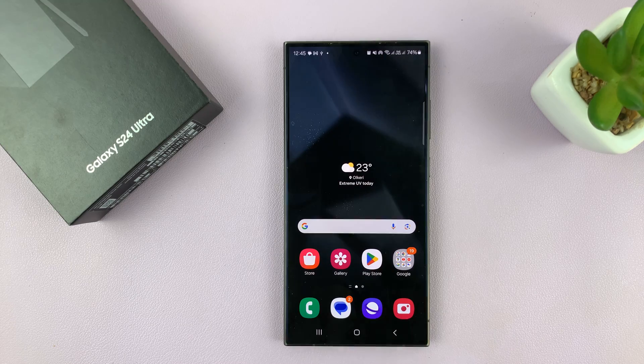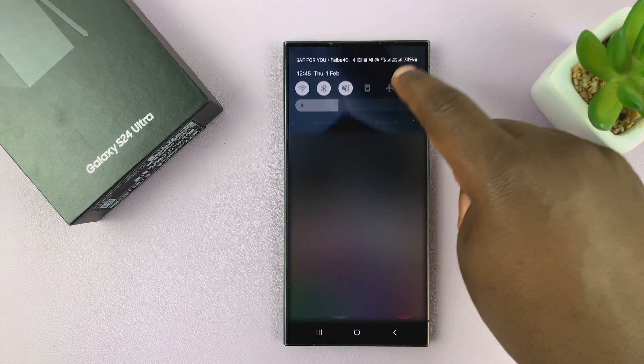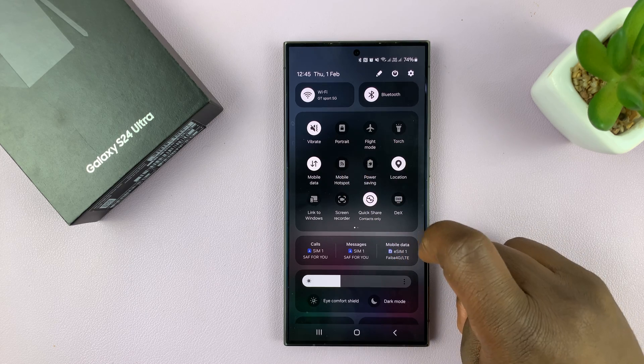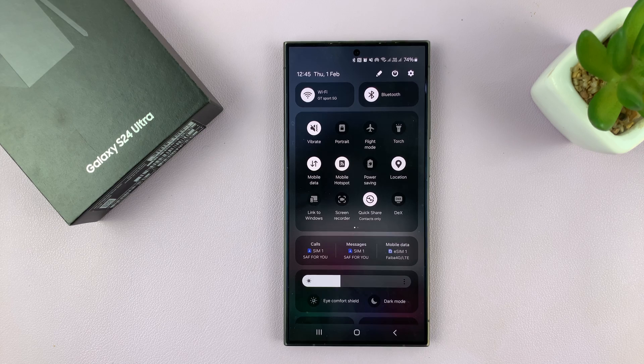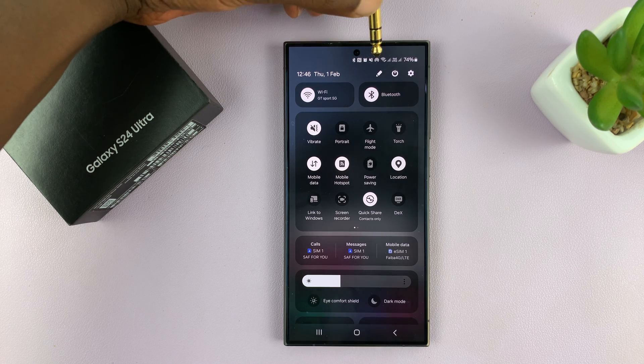Another way of turning mobile hotspot on is using the shortcut. If you swipe down to the quick settings icons, you should see mobile hotspot. If it's off, it looks like that. To turn on mobile hotspot, just tap on it and it's going to turn on. You can tell hotspot is enabled because this icon represents mobile hotspot, this one right here.